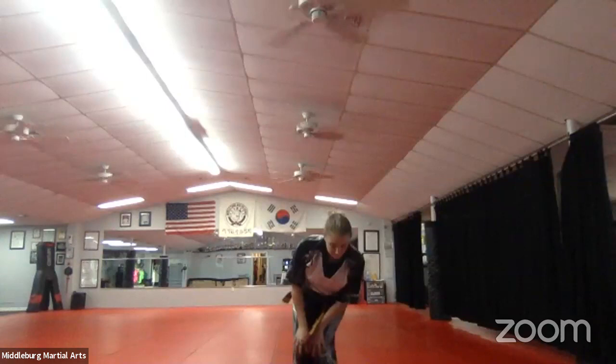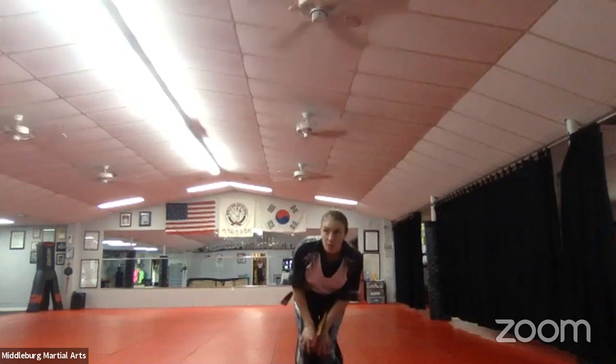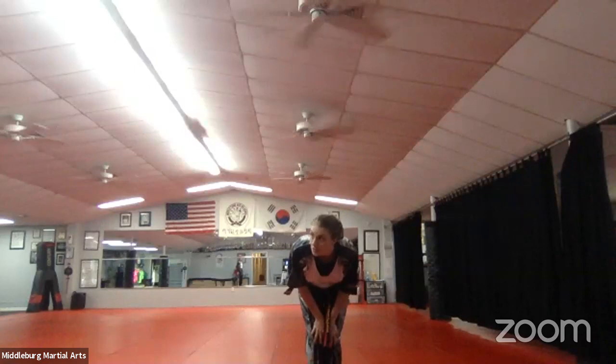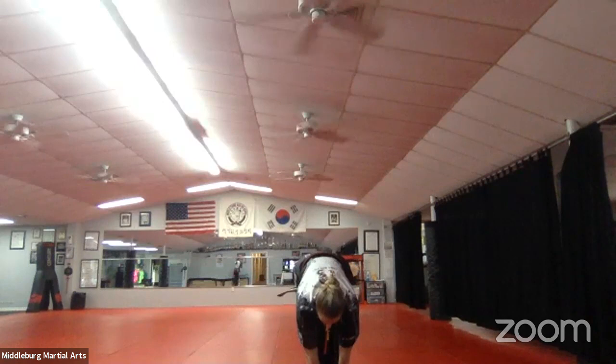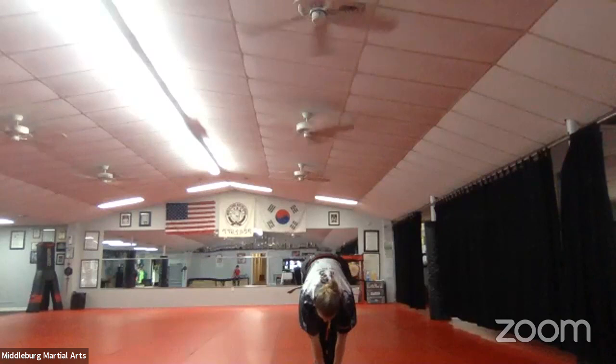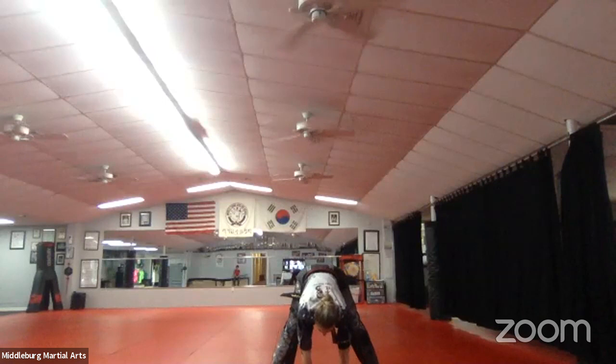Alright, knee circles. So master level, what I'm thinking is we do the basic warm-ups, the basic eight, do tiger and dragon curriculum, then dismiss the tigers and dragons at 6:30, and then do GUP curriculum. That's perfect. If the tigers and dragons want to stay and do GUP curriculum, let them. So now this will go to 6:45. Spread your legs apart.